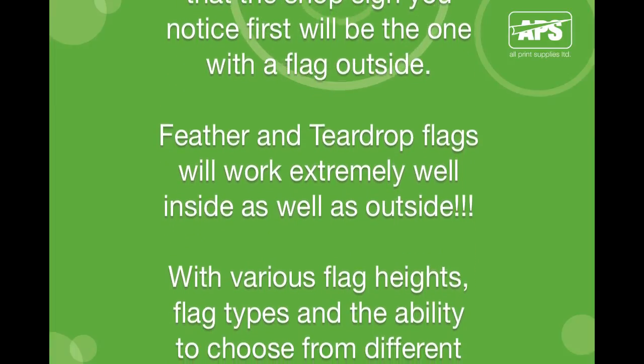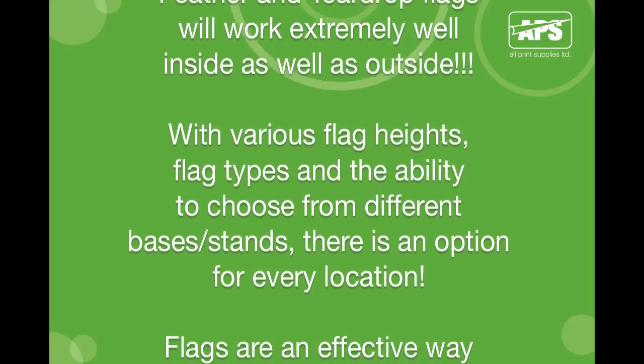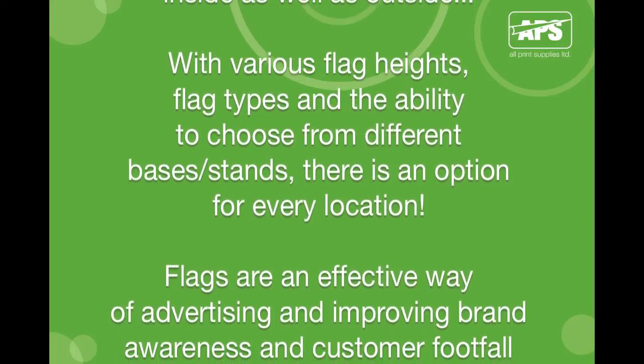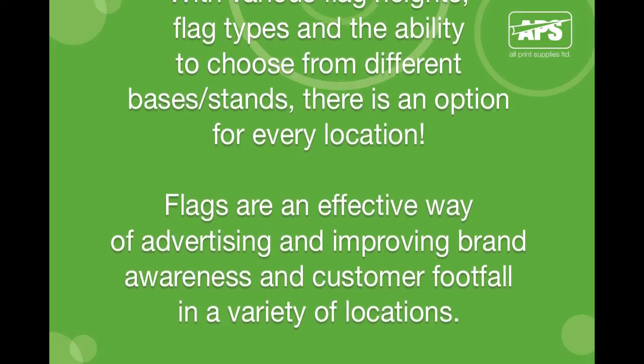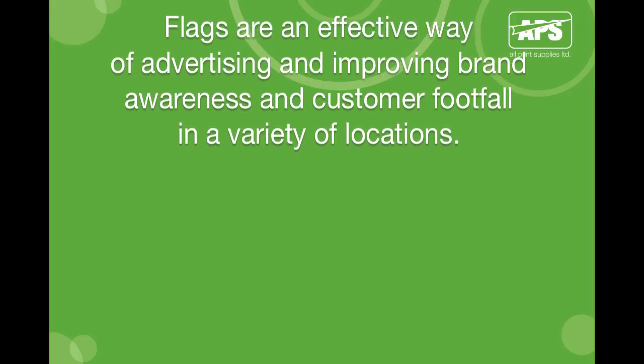Feather and teardrop flags work extremely well both inside and outside. With various flag heights, flag types, and the ability to choose from different bases and stands, there is an option for every location. Flags are an effective way of advertising and improving brand awareness and customer footfall.